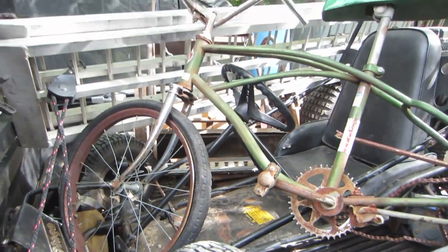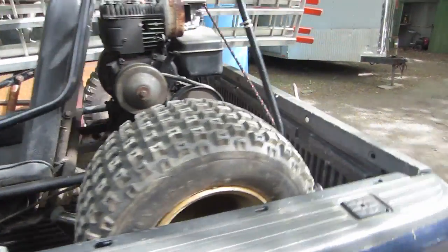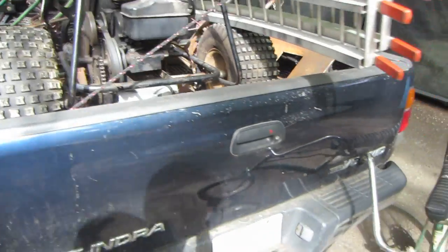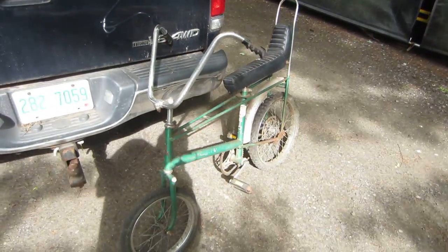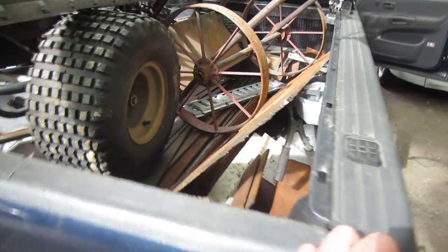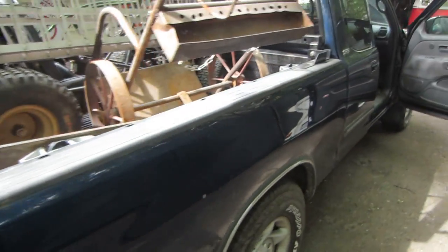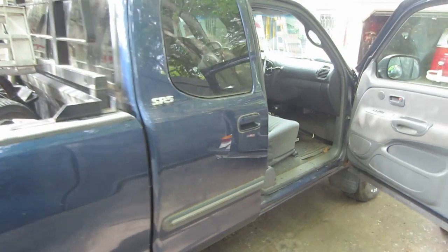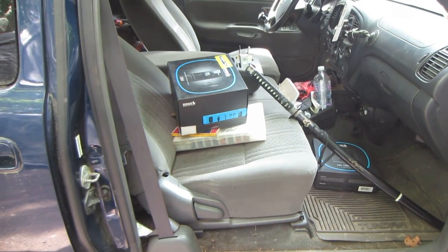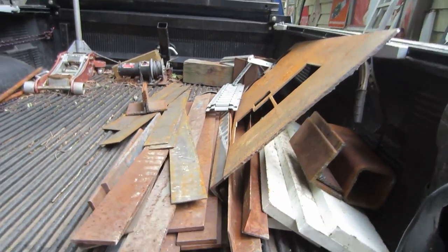We've got some stuff - the ramps are mine, I just had to throw them on top because I ran out of room. The winch is mine also, but a decent haul nonetheless. There's a lot of background noise out here, so what I'll do is load the truck into the garage and we can do a better show-and-tell. Without further ado, let's get that done.